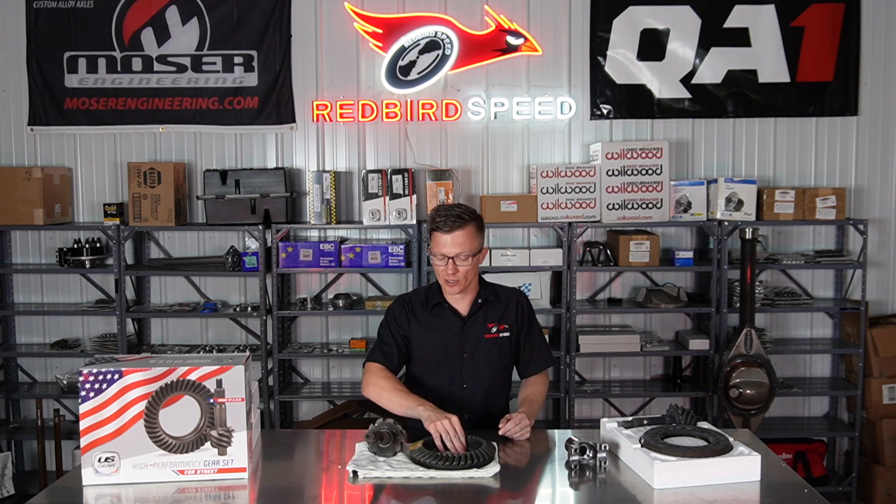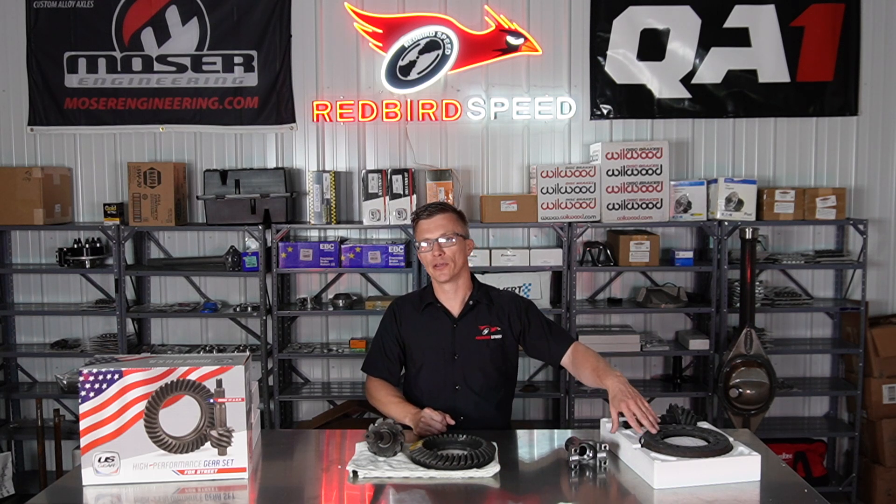The manufacturers rate street gears to 600 foot-pounds of torque, so it's just not going to take a 2,000-horsepower car coming off a transbrake. That's when you need the bigger, thicker, heavier-duty pro gear.